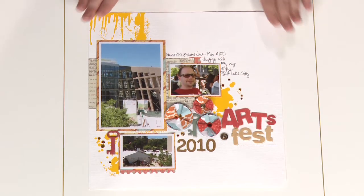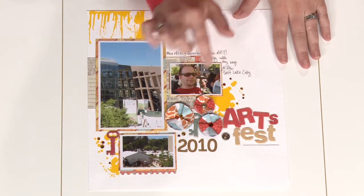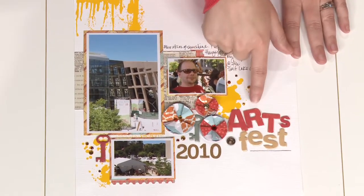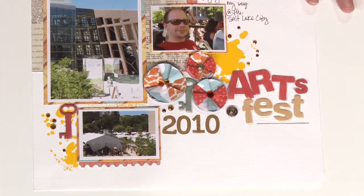In our first example, the circle elements here of the folded paper not only draw the focus to the title but also bring in some of the fun colors that are elsewhere in the page. This example shows you how to use several of the same shape together.